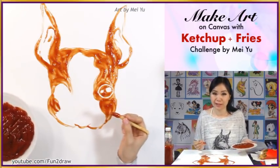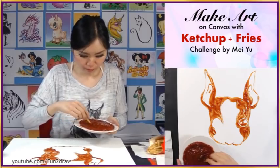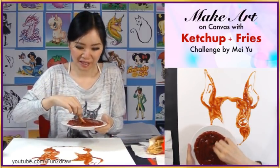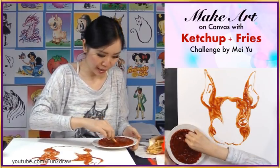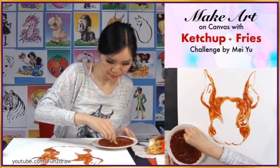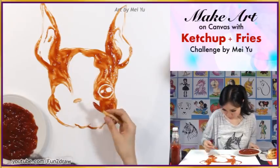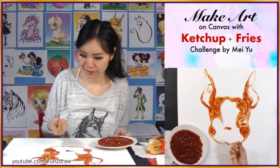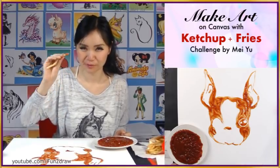Now I'm going into the other areas. This plate is getting kind of heavy so I have to set it down — there's a lot of ketchup. That fry was breaking, so I'm starting with another one.